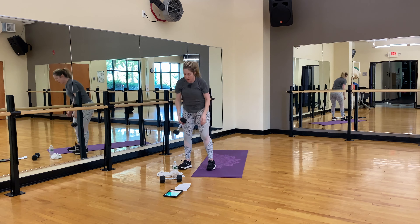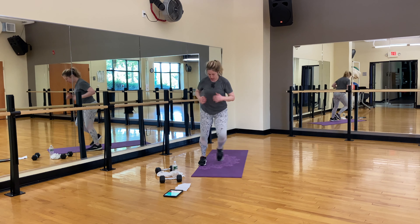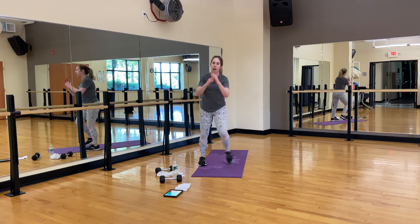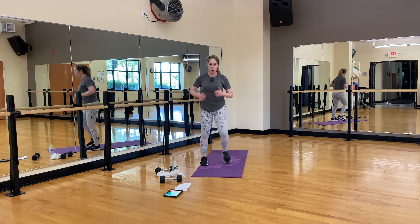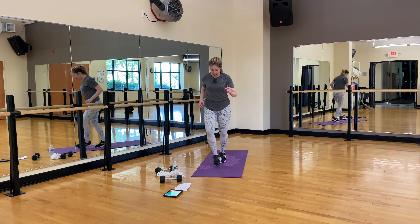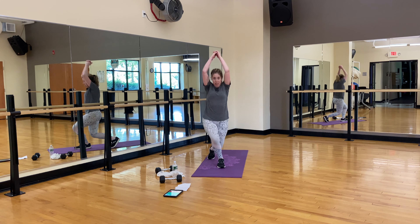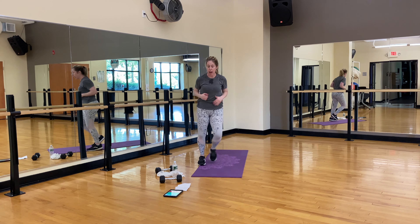Shaking out with side hops. Legs should be tired — good to move side to side. You can also sidestep. While you're doing that, let me show you again that curtsy lunge — one foot is behind, down and up, then you add that headbanger. Keep doing those side hops.